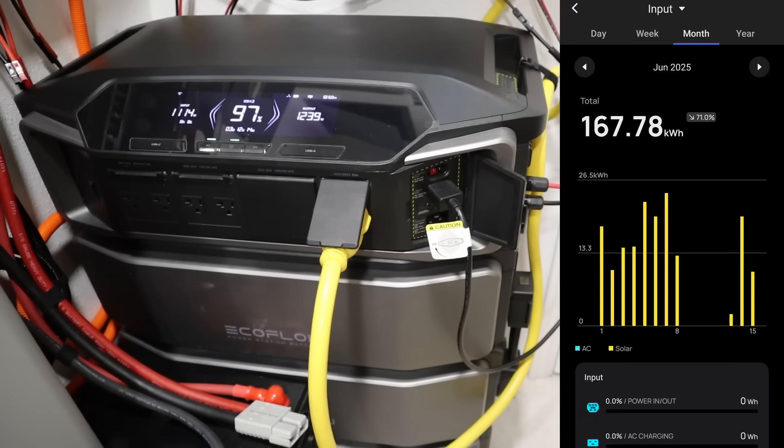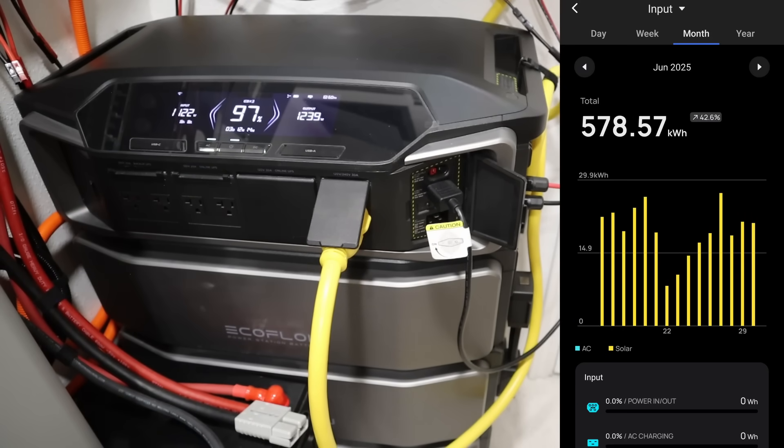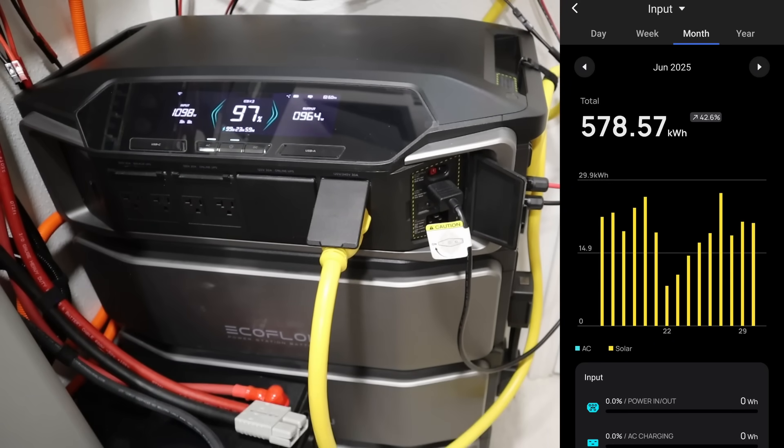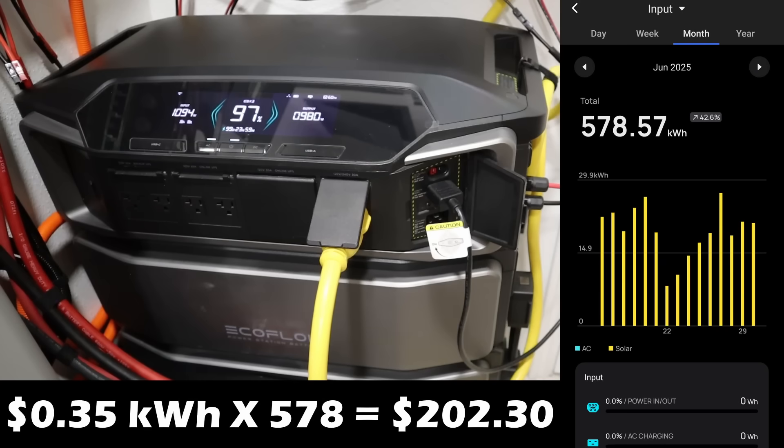Looking at the full month of June, it's kind of up and down — 578 kilowatt hours produced during that month. That is around $80 of savings at 14 cents per kilowatt hour. And if you have rates near 35 cents per kilowatt hour like in California, that's over $200 worth of savings per month on your power bill.